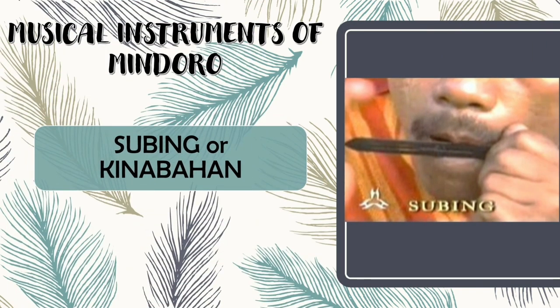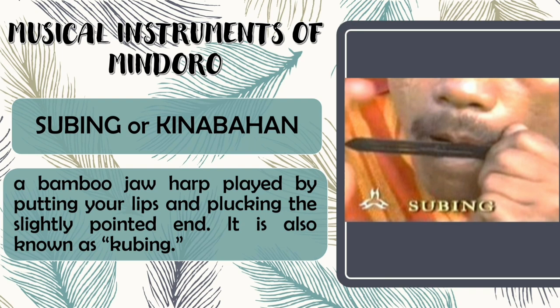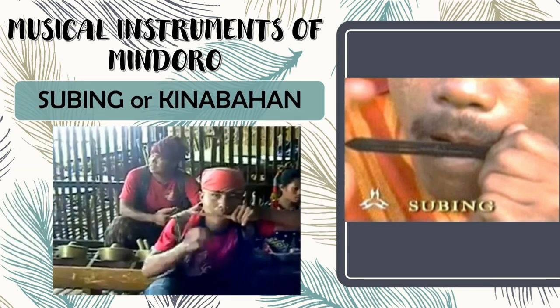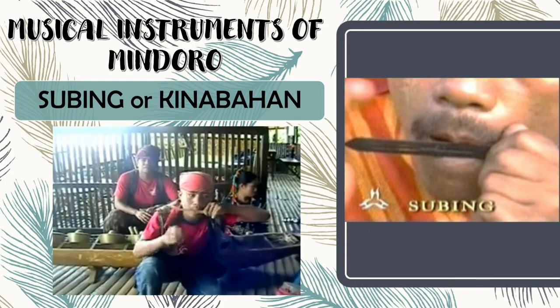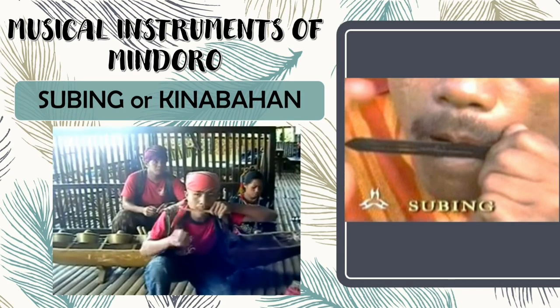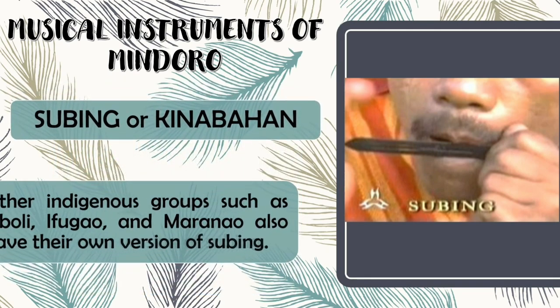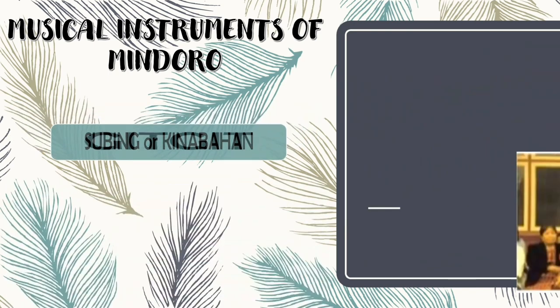Next is Subing or Kinabahan. Subing or Kinabahan is a bamboo jaw harp played by putting your lips and plucking the slightly pointed end. It is also known as kubing. Other indigenous groups such as Tiboli, Ifugao, and Maranao also have their own version of Subing.